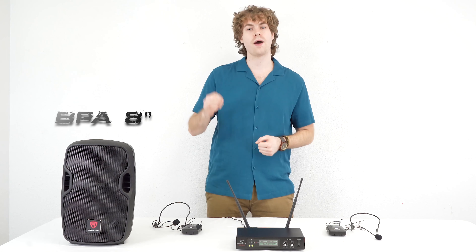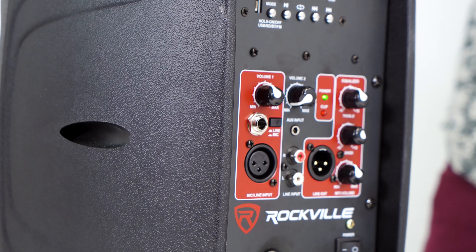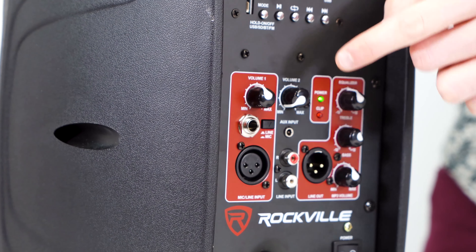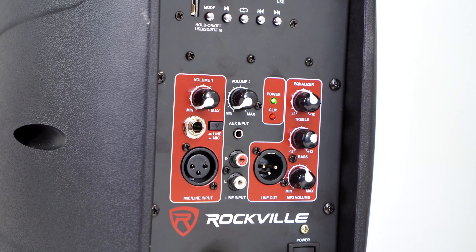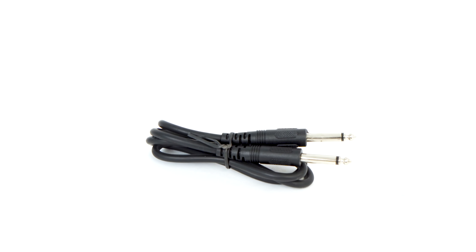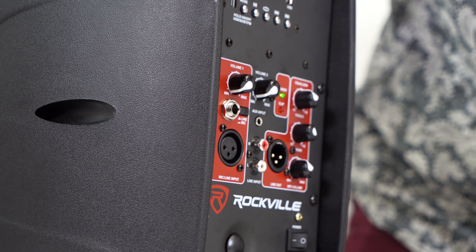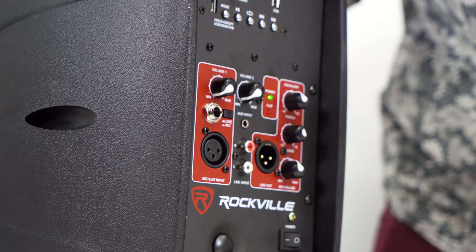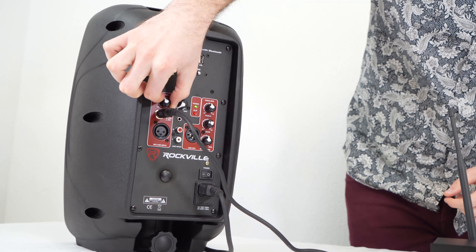Now we're able to connect the receiver to a powered mixer, powered speaker, or guitar amp to hear the microphone system. Here I have my BPA8 powered speaker that I'm going to use to connect the receiver. Before we do anything we want to make sure that the volume of the mic channel is turned all the way down to avoid any unwanted noise or feedback. For this setup we'll grab the included quarter inch cable, plug one end into the quarter inch output on the back of the receiver, then take the other end and plug that into the quarter inch mic input on our speaker. Now we can turn the volume back up on our speaker.